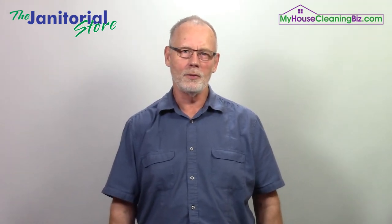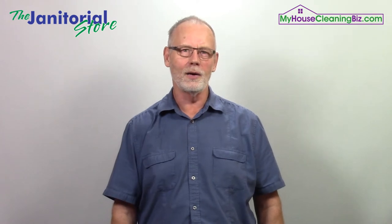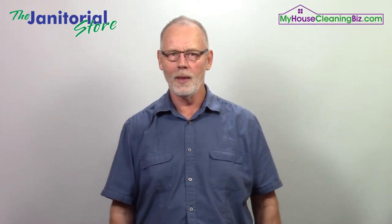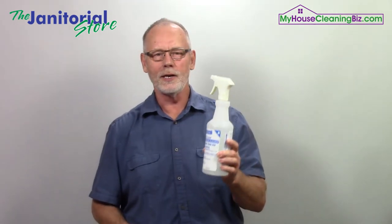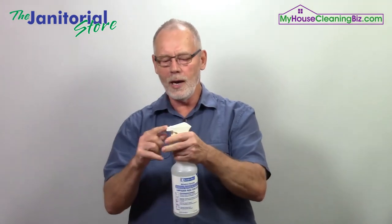The one thing we should all be doing is training our employees on how to take care of these cleaning tools and equipment — it's not that hard. Take a spray bottle, for example. It's so easy to take care of: make sure they wipe it down when they're done with it. If they're having problems with the trigger sprayer, change the sprayer. Make sure you have additional sprayers on hand because it's pretty common for the trigger to go out.